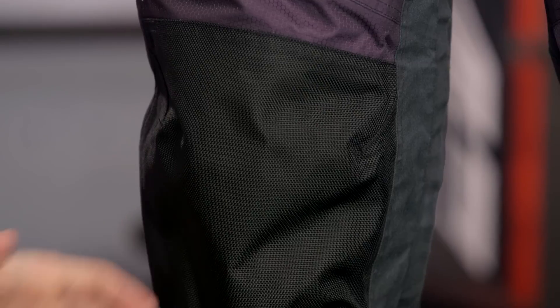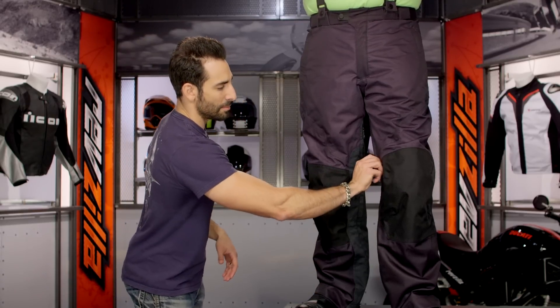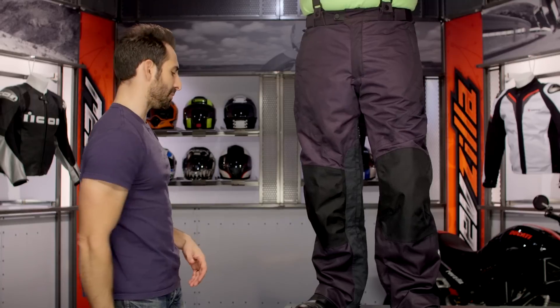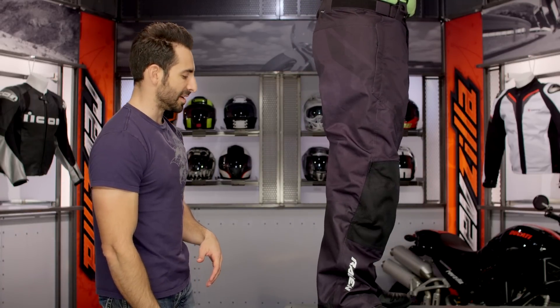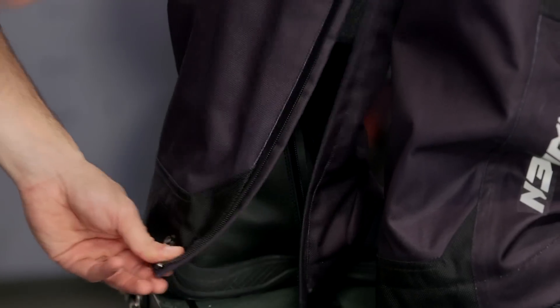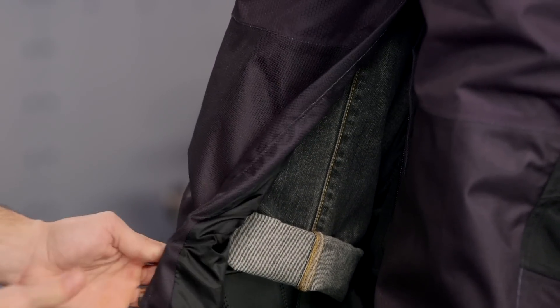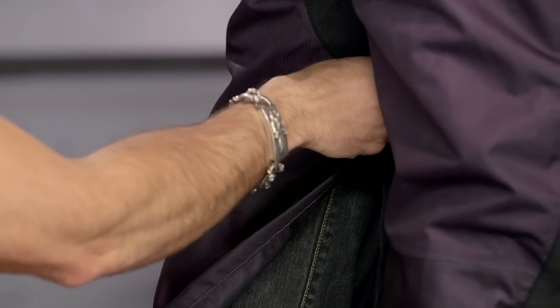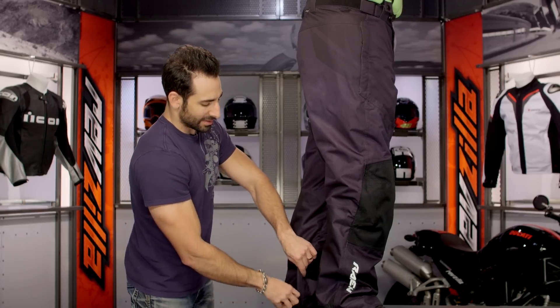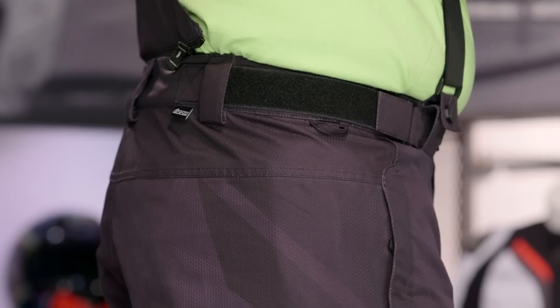Moving into the knee — on top of the knee, this is your impact area — there's 1200D ballistic nylon, a big beefy step up in denier. On the inside of the pant, it's a two-way zipper running up along the medial side. It's a seam-sealed, waterproof zipper, and you can see it goes over his Icon rain boots as well as over his jeans, which are rolled to go over the top. That is how they designed this pant — to be worn as a first layer, or in my opinion, as an over pant because they gave you a lot of additional room.